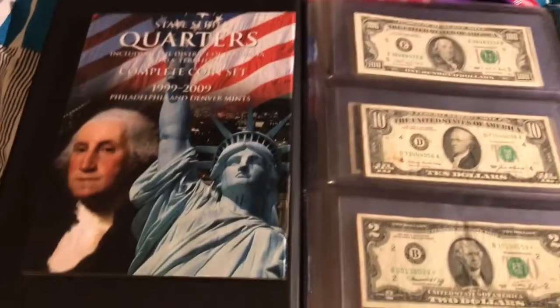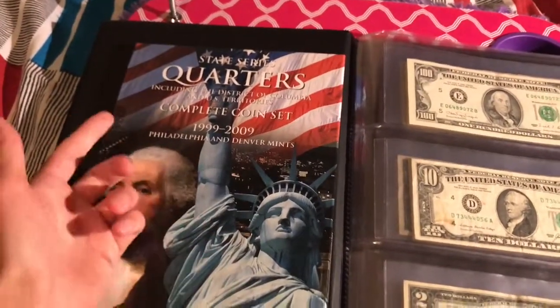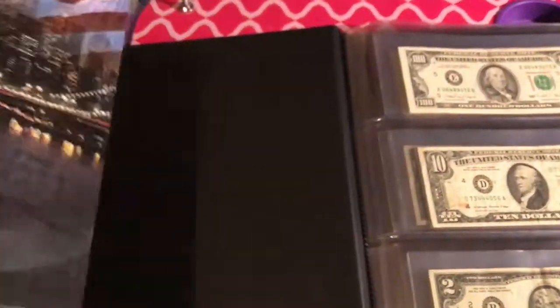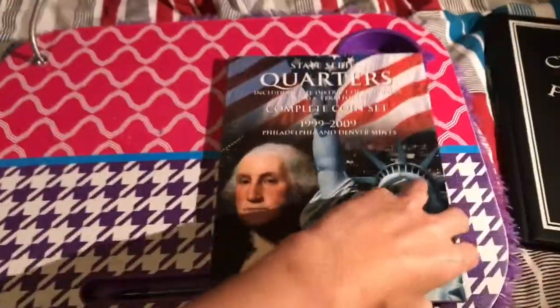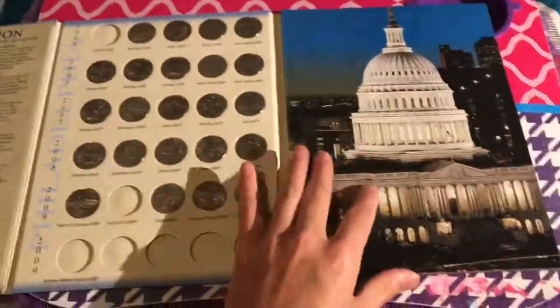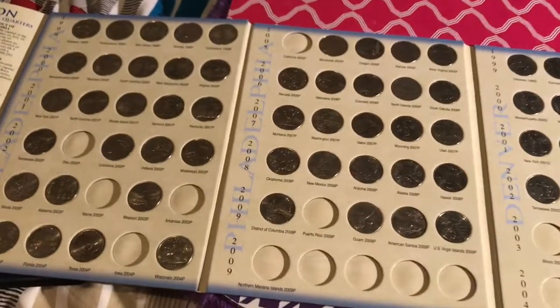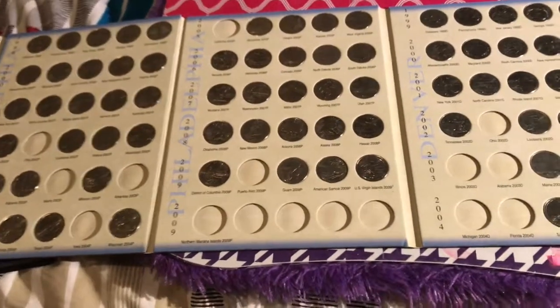To see if you really do enjoy this hobby, get yourself something like a normal state series quarters book. It's very inexpensive — I think I got it for around ten bucks or less. Barnes and Noble will sell this to you in the hobby section. You can pretty much fill it out for free — this one isn't even filled out yet.